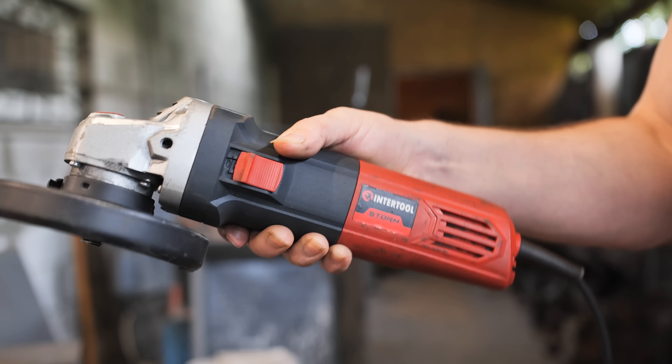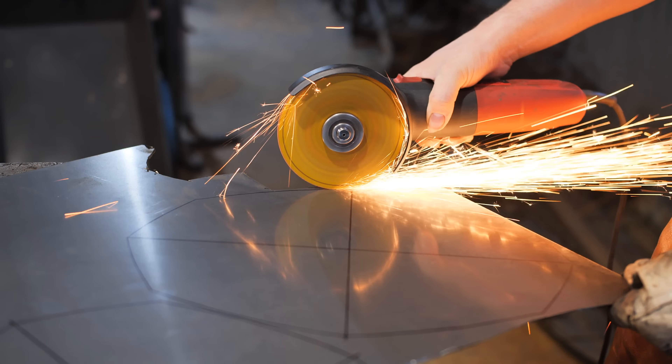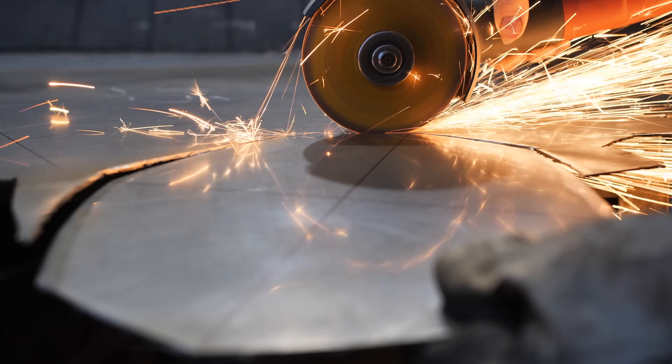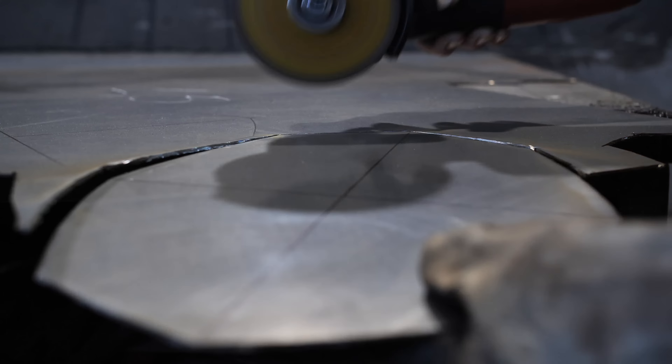I'm cutting the detail out with an angle grinder from InterTool. It's an excellent tool that I've been using for more than a year. This angle grinder has a speed switch, which makes it really comfortable to use.